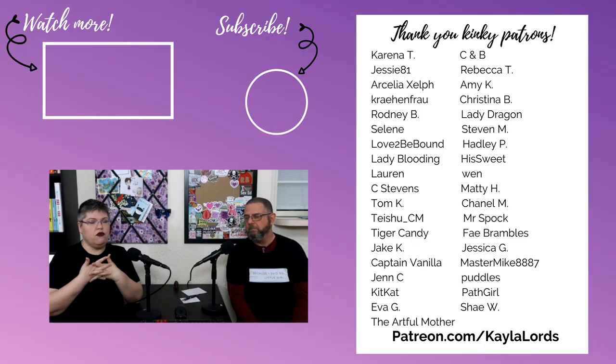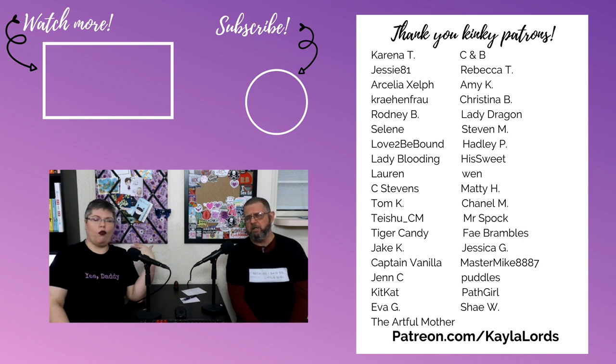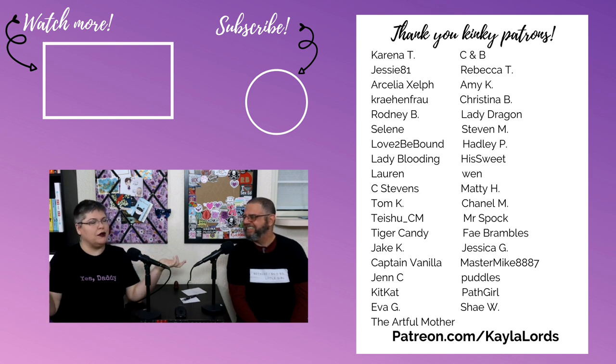That's it for us — links in the description for other resources plus places where you can get better information from people who know what they're talking about. If you enjoyed this, we love a thumbs up. If you'd like to come back for more, please consider subscribing and ringing the notification bell. And if you really enjoy what we do and want to help us do more of it and get access to exclusive content, join us on Patreon at patreon.com/kaylalords. Bye bye!